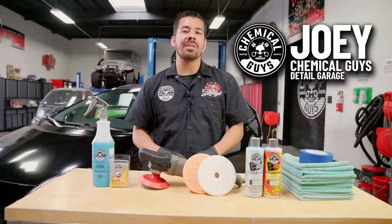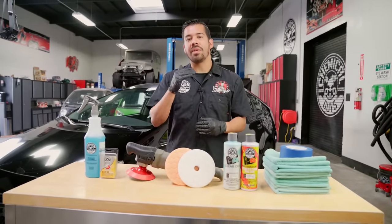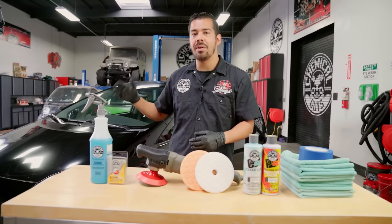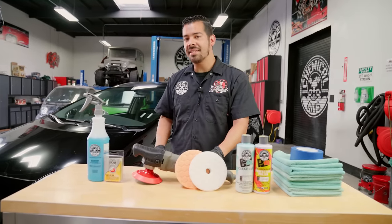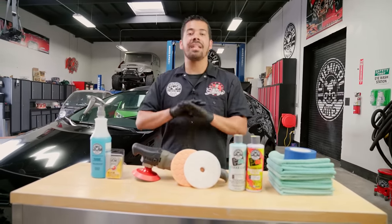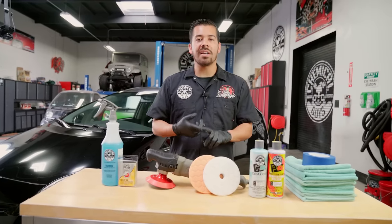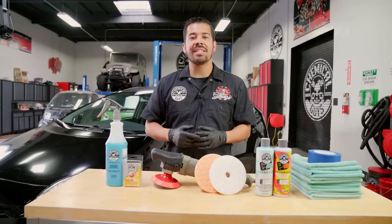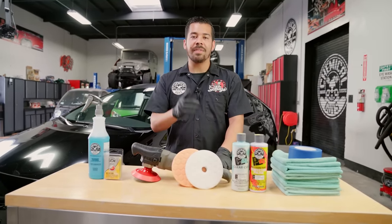What's up, Chemical Guys family, and welcome back to another episode of Chemical Guys Detail Garage. Today we are continuing with part two on this black Prius, and this thing is beyond trash. In the first episode, Henry washed it and gave it a nice thorough clean from the exterior. We pulled it into the bay and now we're inspecting the paint — this thing has tons of scratches, swirls, oxidation, water spots, and so much more that we're going to correct.